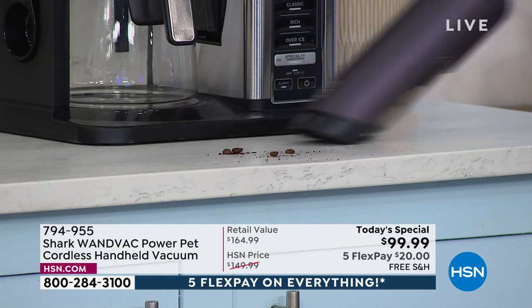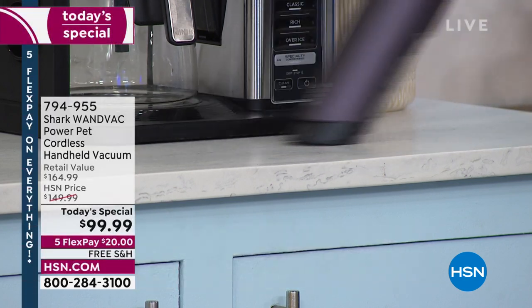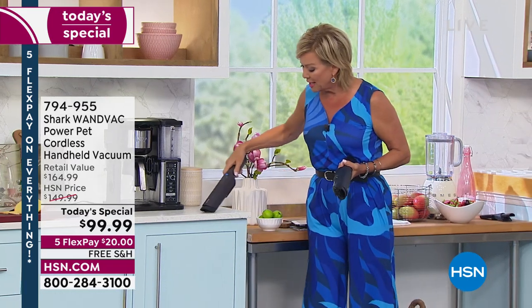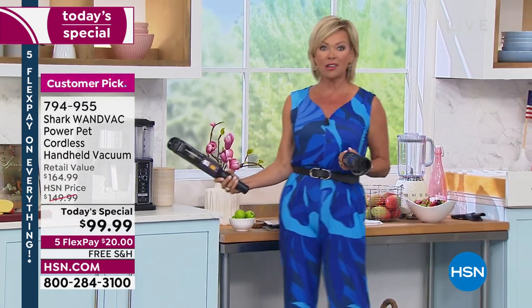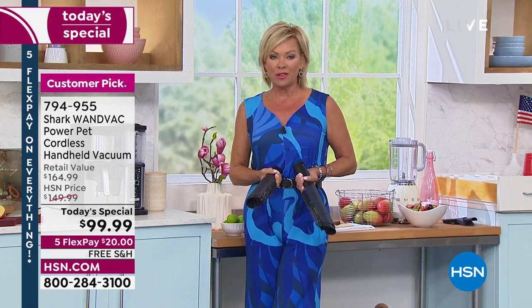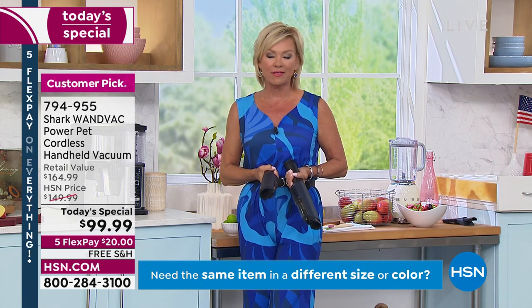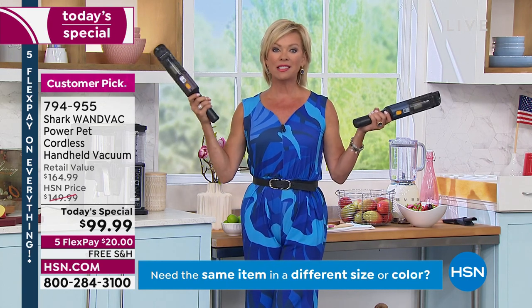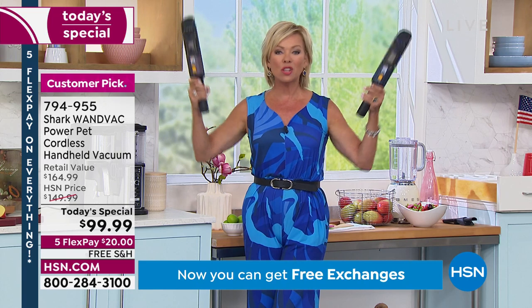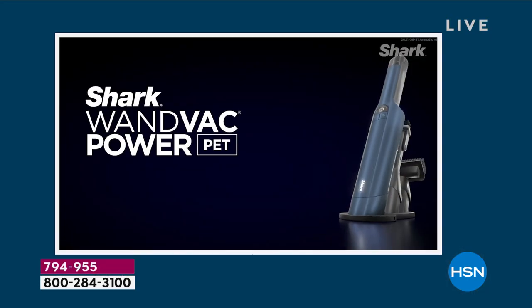I use mine on my kitchen counters in front of my Ninja air fryer — I've got the dual fryer. I use it like this in front of my coffee maker because those beans and grounds, they'll sit there until somebody goes to wipe them up. If you've got a busy house — kids, pets, friends and family that come and go — this is such an easy go-to. It's so convenient. They do come with a two-year warranty.